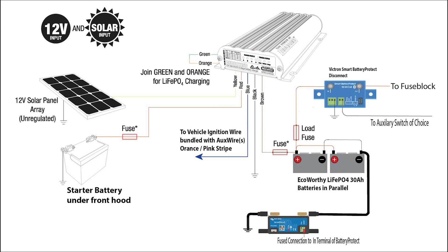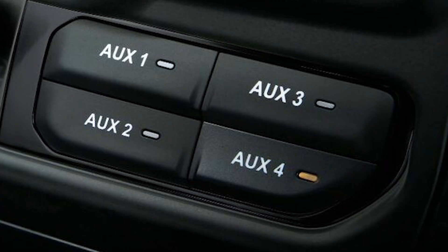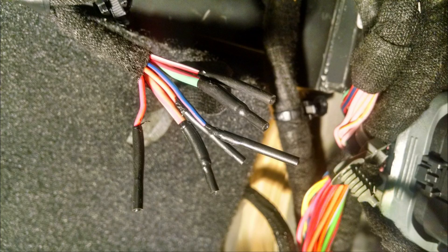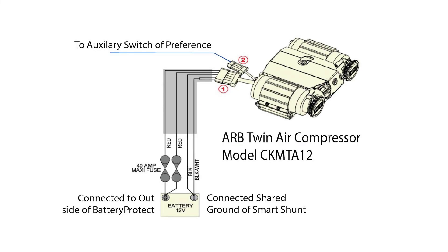Next is the smart shunt — quite an amazing little widget. What it does is allow your smartphone or any other device to see the status of your battery: charging, pulling loads, whatever. One thing I can note is most people have an error on installing — just connect one side directly to the battery, the other side directly to the ground as well as your loads. The ARB system requires only one wire to turn on and off; all the other connections are done within that storage tub. You have to run one wire to one of the auxiliary switches — I use number three and four; it just makes it easy. All of the auxiliary wiring runs along the passenger side of the car. And finally, instead of connecting to the battery directly, I connected it to the disconnect and then connected the ground directly to the smart shunt.